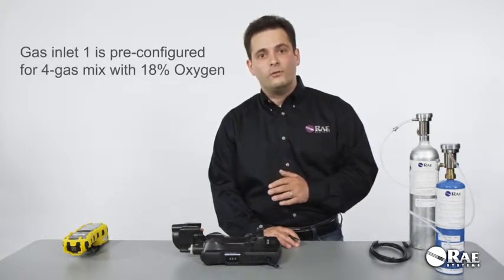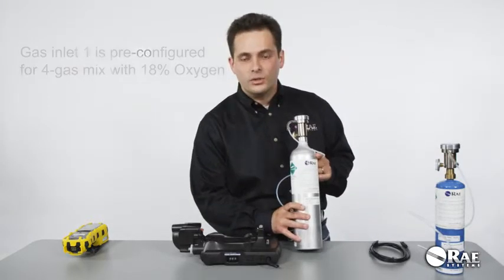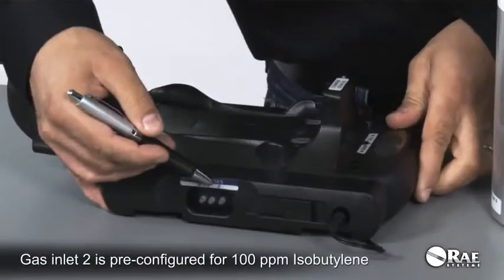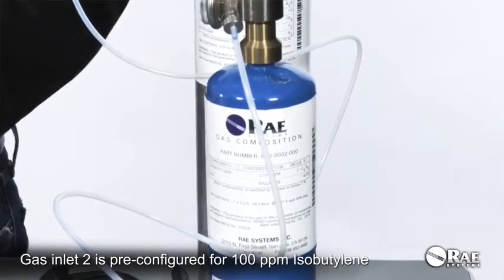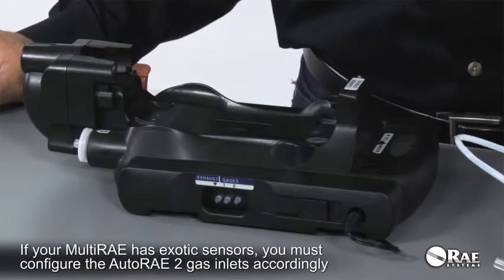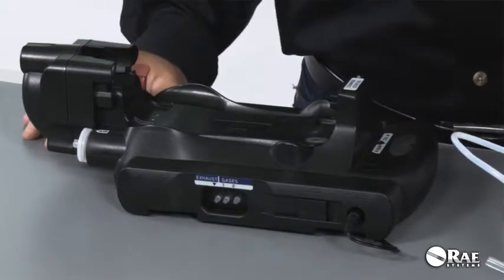Gas inlet one is configured for a four-gas mix that is used to calibrate the four sensors: CO, H2S, O2, and LEL. The second inlet is configured for isobutylene, which is used to calibrate the PID sensor. It is critically important to make sure that if your multi-ray has exotic sensors, you configure the inlets to match the calibration gas you're going to use for those exotic sensors.